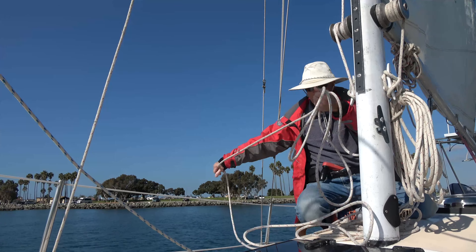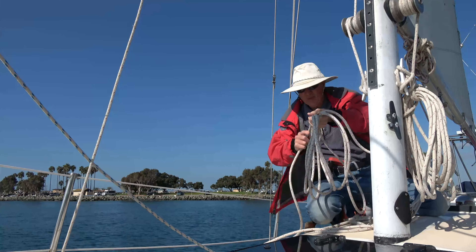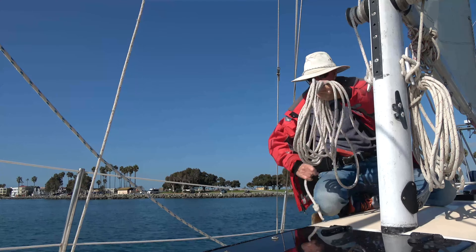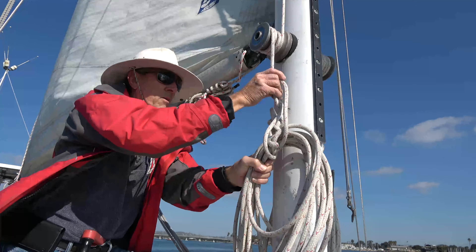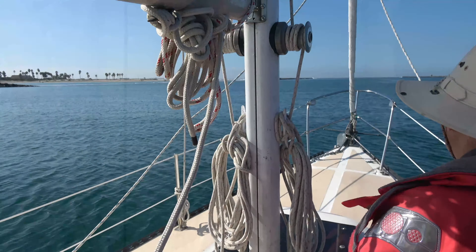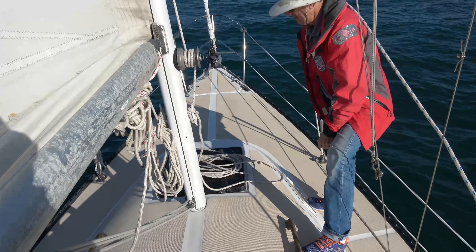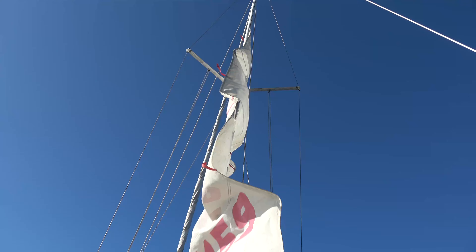We'll start with the main halyard because we've just finished raising the sail. You coil up the line carefully, leaving a little bit of extra line at the very beginning from the mast. Now you reach through the coil, grabbing that excess line, and then you can just wrap it around through — as you're seeing me do — and hook it on a cleat. When it's time to lower the sails, simply unhook the little loop from the cleat and set the coil of line on the deck and the sail will come down quite easily.